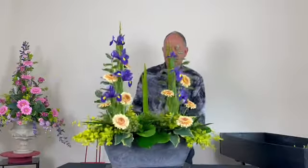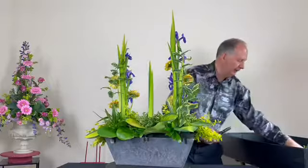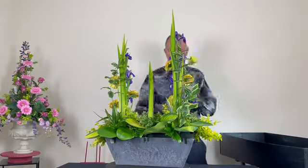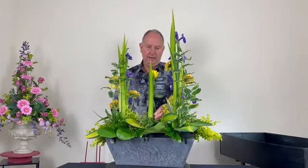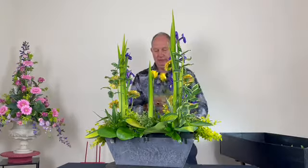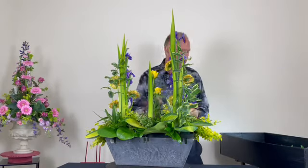I'm adding a few roses towards the centre. I'm cutting the stem at a slant, which makes it easier as more surface of the stem gets in contact with the water.